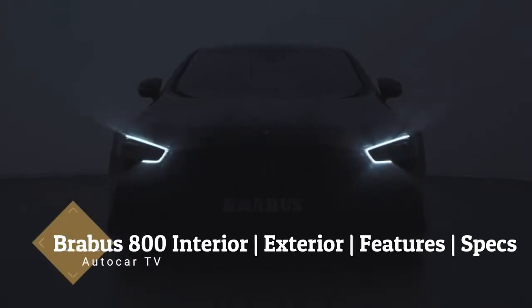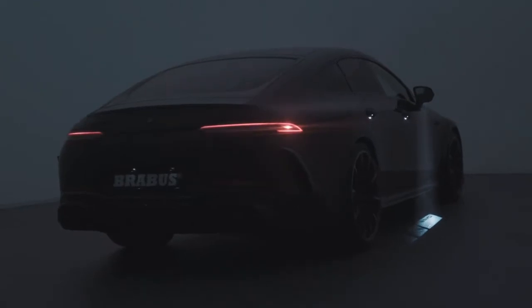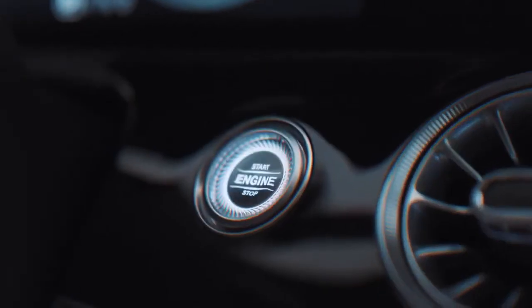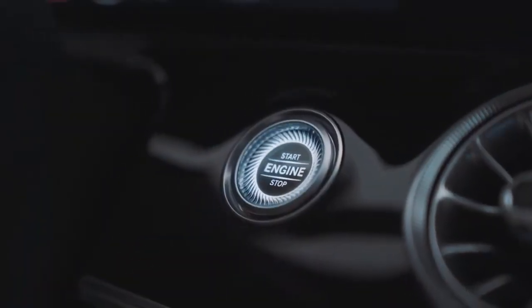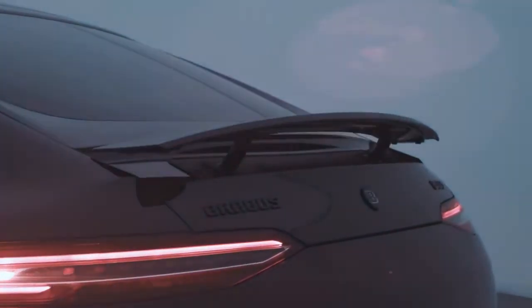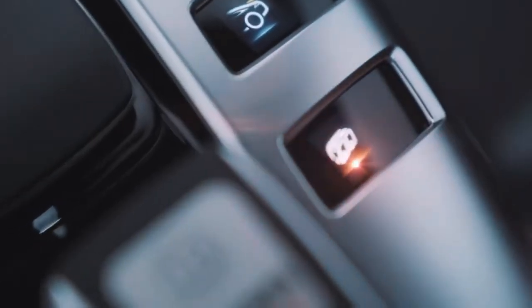Welcome back guys. Brabus 800 based on the Mercedes AMG GT 63 S 4Matic Plus has finally been revealed with 488kW that produces 800hp, 1000Nm of torque, 0 to 100kmph in just 2.9 seconds, 315kmph top speed, naked carbon aerodynamic enhancement, and the new Brabus Monoblock Z high-tech forged wheels. Let's have a look at that.